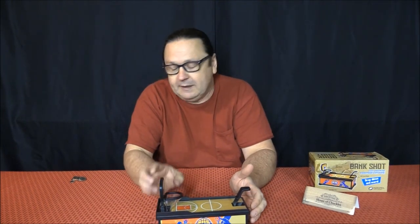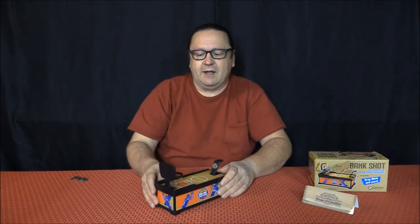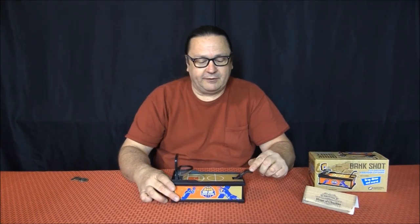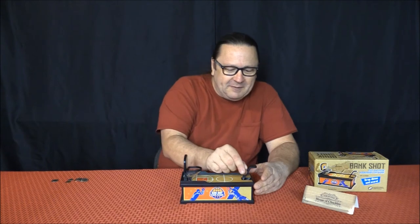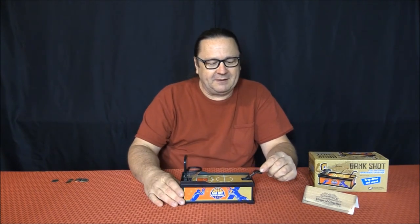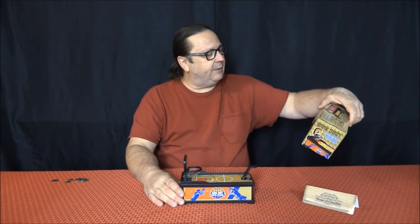I honestly haven't even tried this yet, and like I said, there were no instructions. But looking at it, the coins fit right in that little slot there, and you pull it back and let her go. Let's see — it'll take a little practice. Don't pull it back as far — oh, there we go.